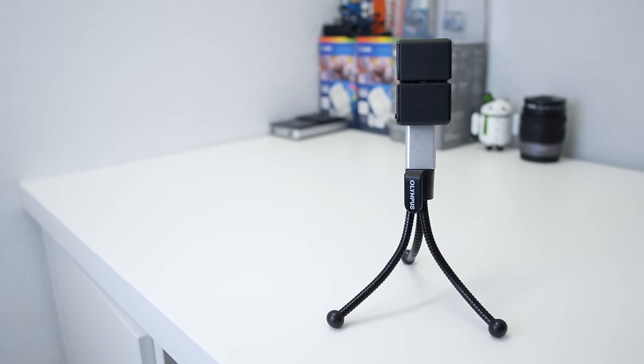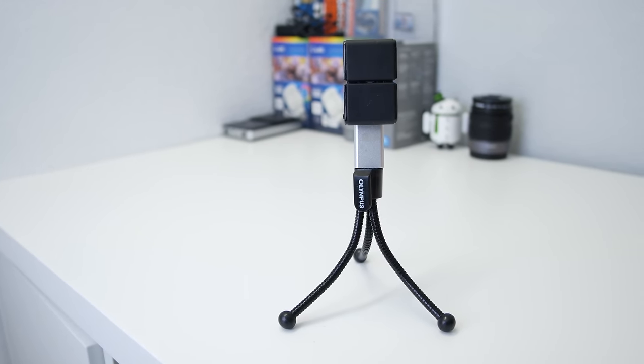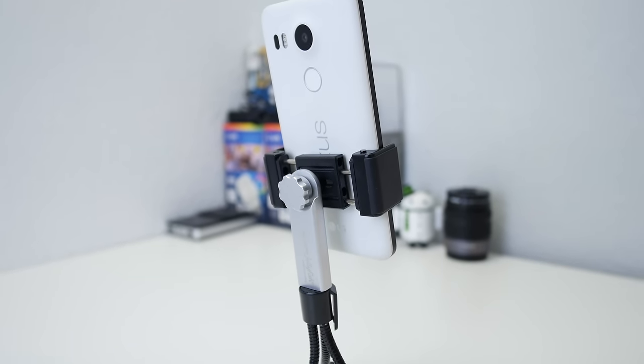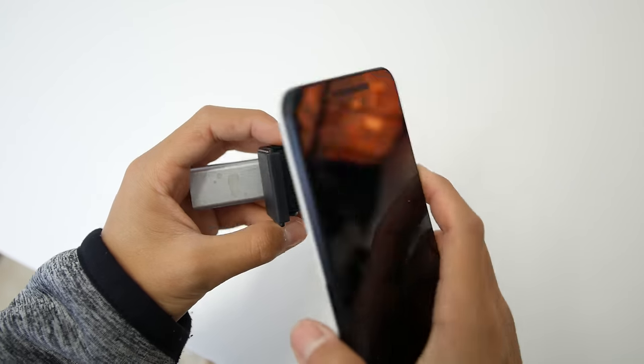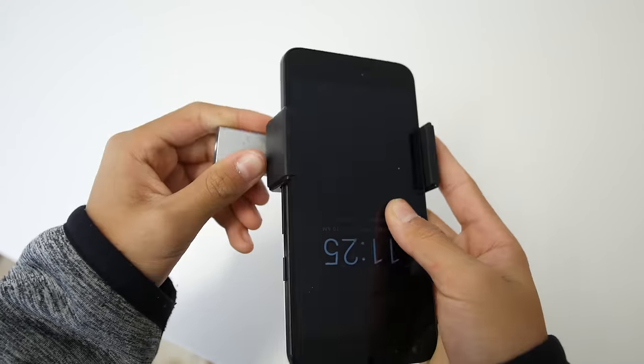Next up is the Square Jellyfish, and this is for you mobile videographers and photographers out there. It's a tripod mount that allows you to connect your phone to a full-sized tripod. It attaches using a spring mount, and on the bottom there's a 1.25 inch thread mount. The base is made of aluminum and it feels pretty premium. It allows you to get smooth pans and tilts, but most importantly, stable shots.